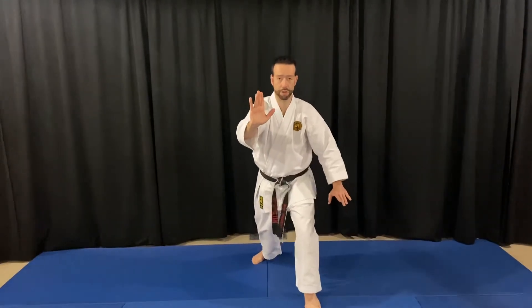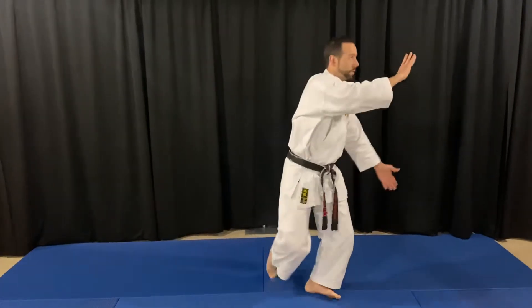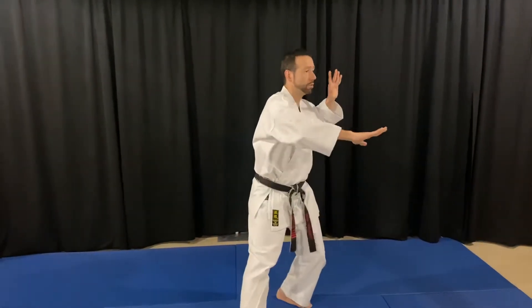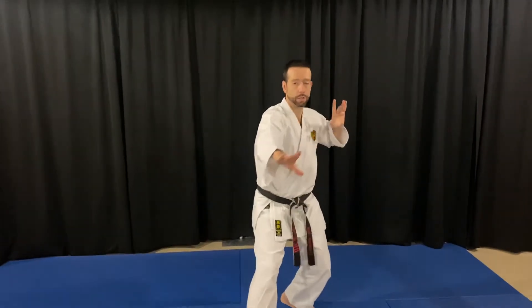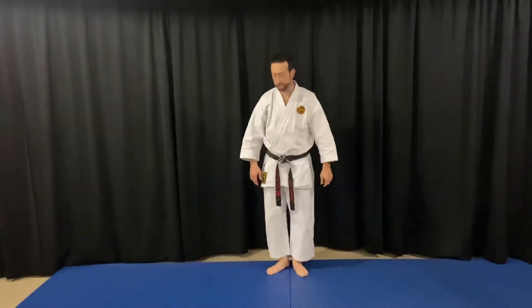I'll do one more. I'm going to shift back. I turn the hand — notice my head follows the direction. Reach with the heel, plant the foot, push. Remember the leaning posture of the body. I'm going to do that again and just run through that with detail.